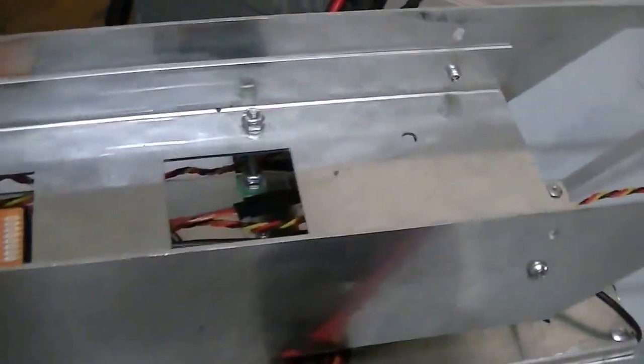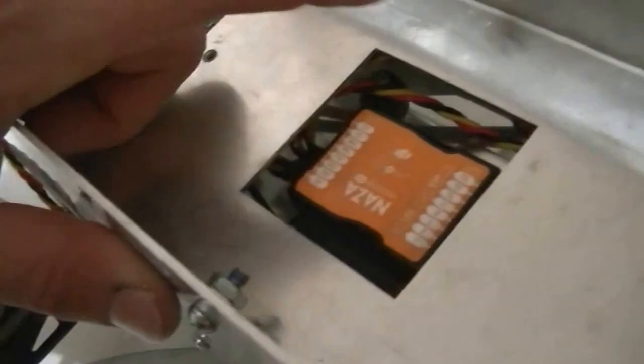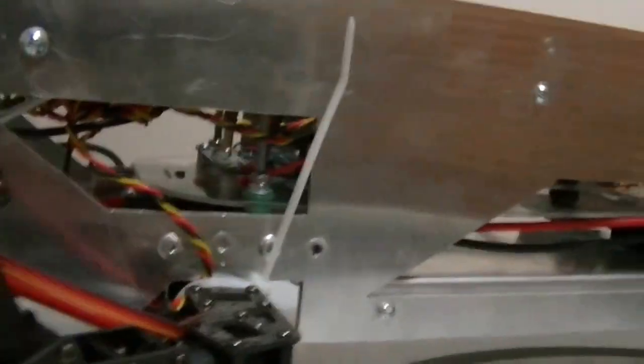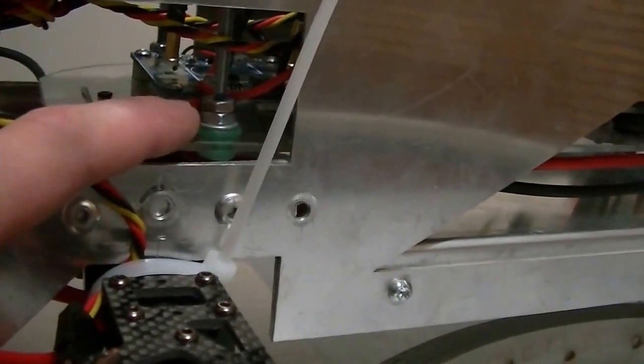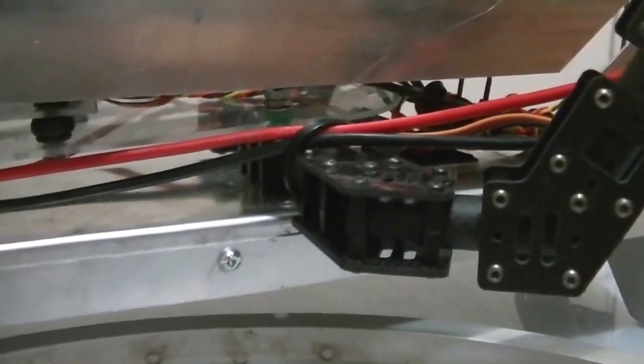Putting everything inside cleans it up a lot. The one downside is all this stuff is really hard to access now, so if I've got to change a wire or anything it's an issue. I already had a problem — I bent some of the pins in there trying to jimmy it in with a pair of pliers. That didn't work and I had to go in and fix it. I've got this plastic sheet cut to size with all these dampeners on it — this is just a power distribution board, and my flight controller is on its own plate along with everything else.